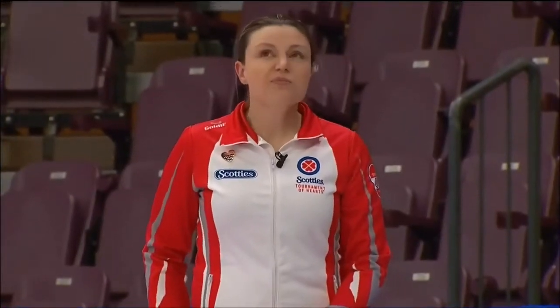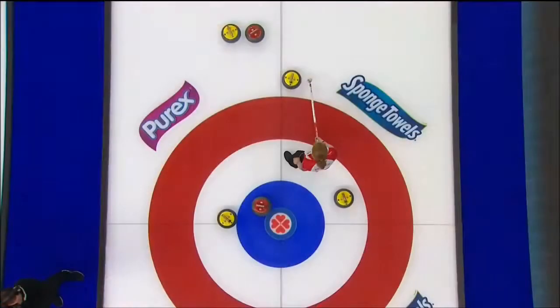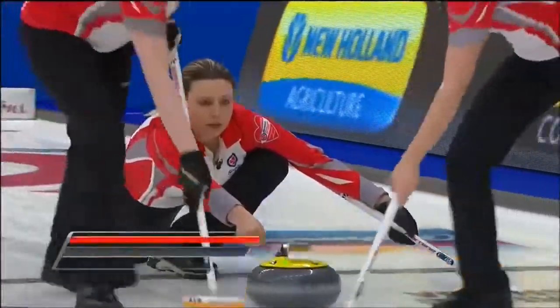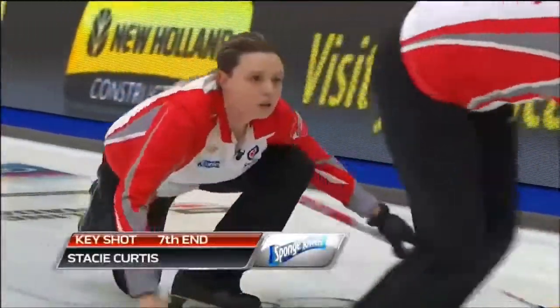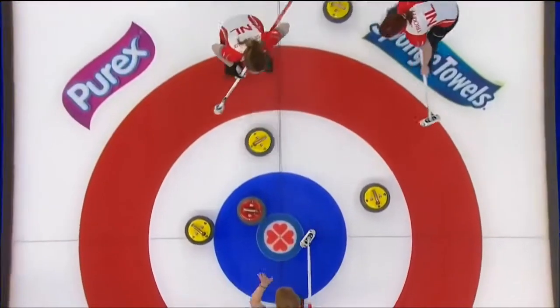What else can you say but wow. She had her draw weight, makes that angle, picks up three. Pretty shot. It was really the weight she knew for the ice — they talked about what they could throw. This is what she was confident with. Little scary at the end, made it perfect.